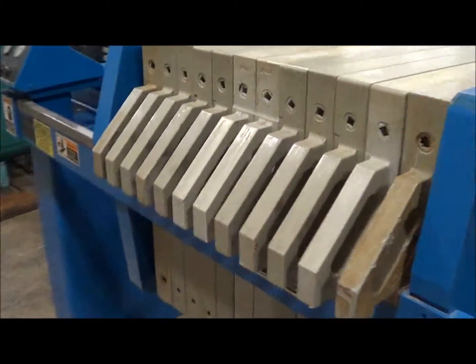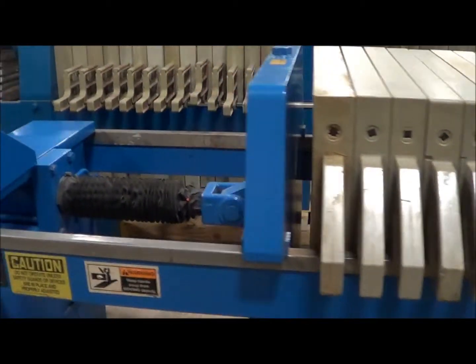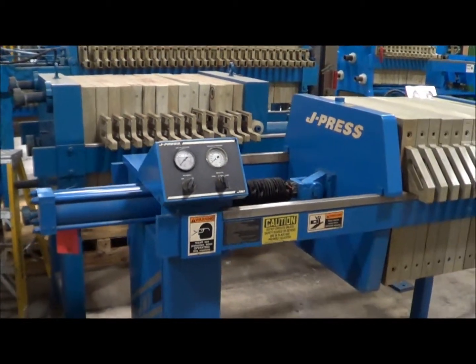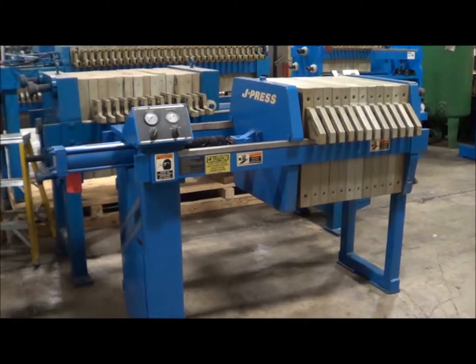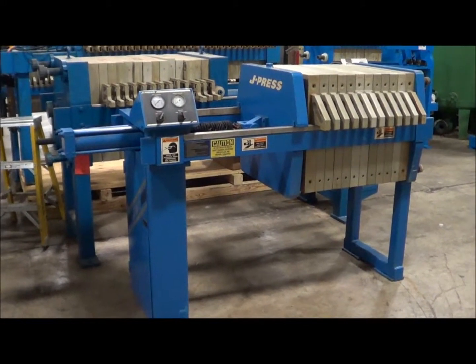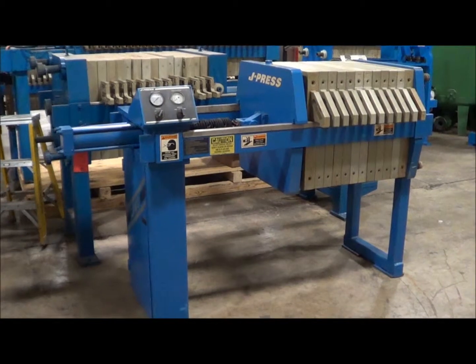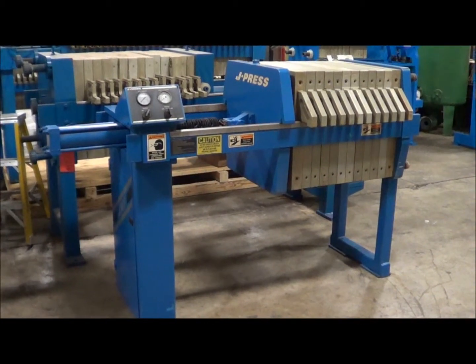The unit is 92 inches long by 38 inches wide by 54 inches high, and weight is 2,096 pounds. If you're interested in this unit or have any questions, please contact Lanco Corporation at 616-887-8300 or online at www.lanco-corp.com. Thank you for watching and have a great day.